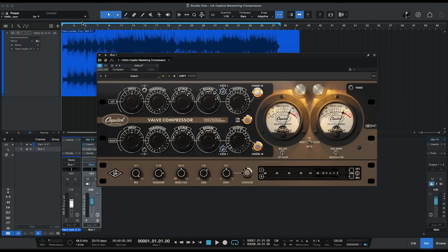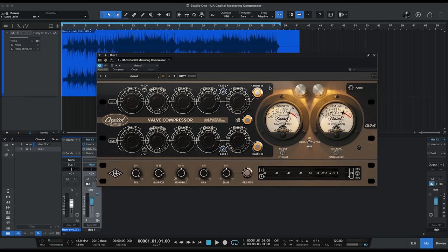Let's take a closer look. So this is the plug-in here. They've captured all of the vintage look of the original hardware compressor with the Bakelite knobs, with the VU meters, and so on. The controls are very simple, but they give you everything that you need to create effective masters, or you could use this on your separate stems or on individual tracks as well because it's a great sounding compressor no matter what you run through it.